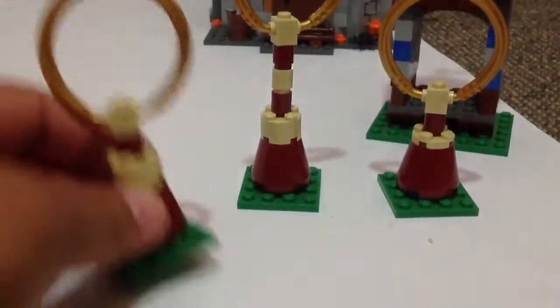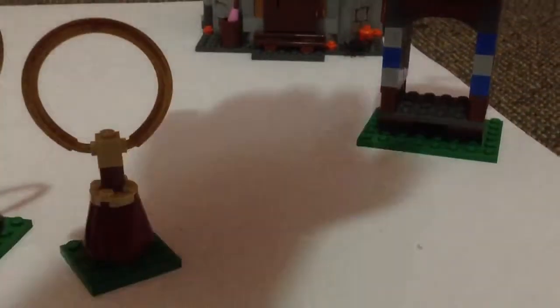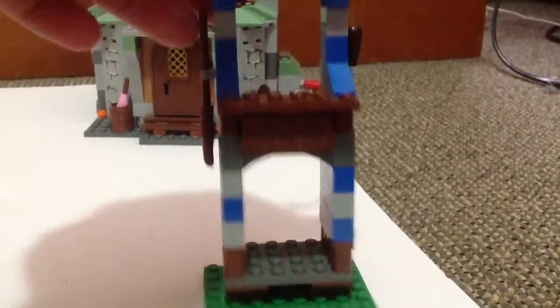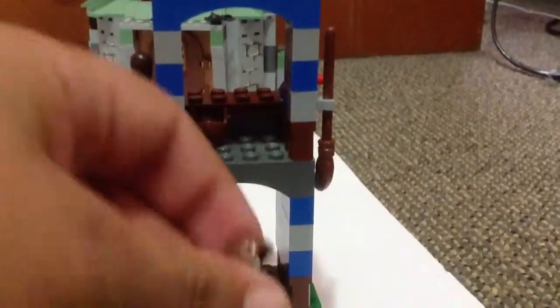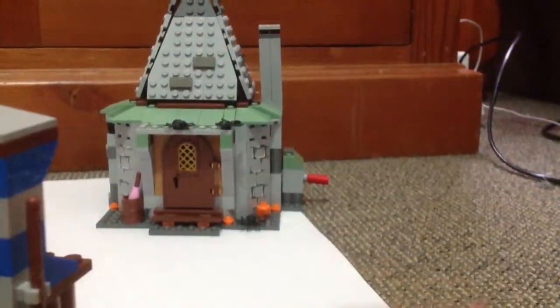I've reviewed this set already. You get three Quidditch poles, look really cool, but they've changed it a lot since the old ones back in 2003. This is the Quidditch tower for Madam Hooch — you've got her broomstick there, and a beater. And you've got these head pieces that you put on the minifigures. There's a flag on top there.